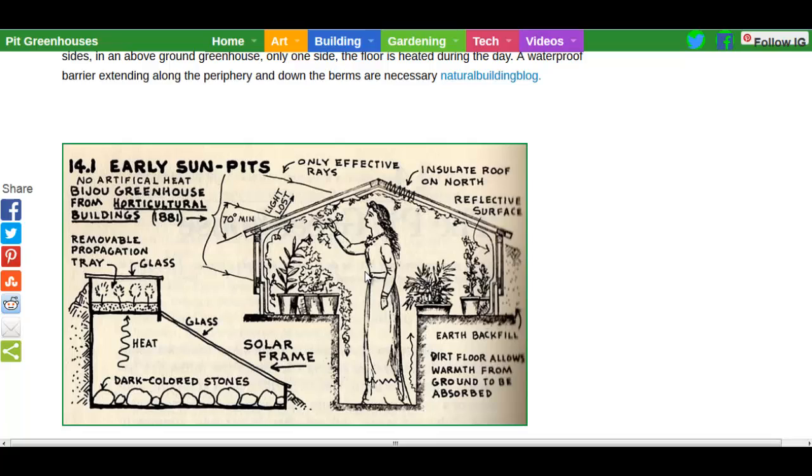There are all sorts of different options. Here's a basic earth sun pit — you build the shelves right into it, easy working. And then a half-built little pit with a solar frame that's just half-buried a couple feet off the ground, and some propagation trays. Great ideas. There are some great ideas in this article and I'm going to link to it in the description.